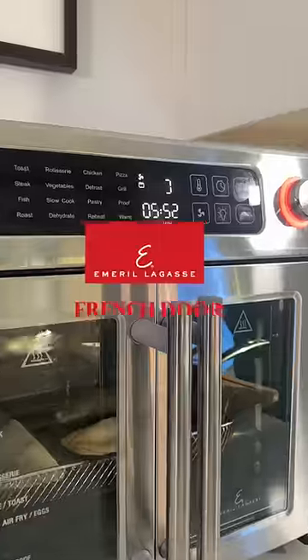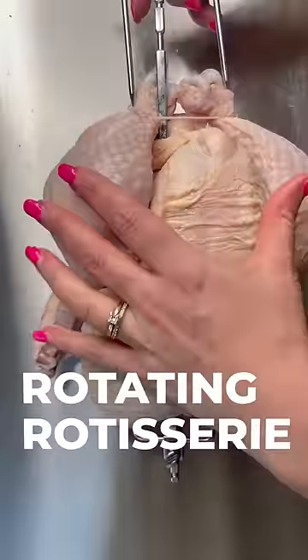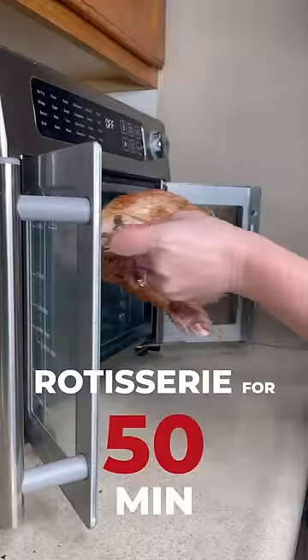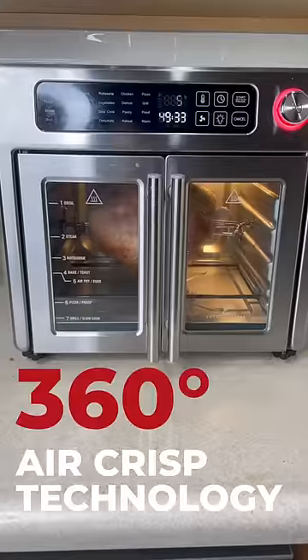Let's whip up some food including this rotisserie chicken and our new Emeril Lagasse French Door Air Fryer 360. I've been obsessed with this machine all week. I made a whole rotisserie chicken in it. It was super easy to use and to install the chicken, and clean up was a breeze.